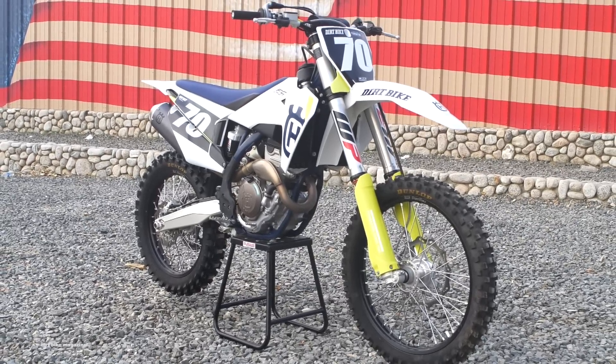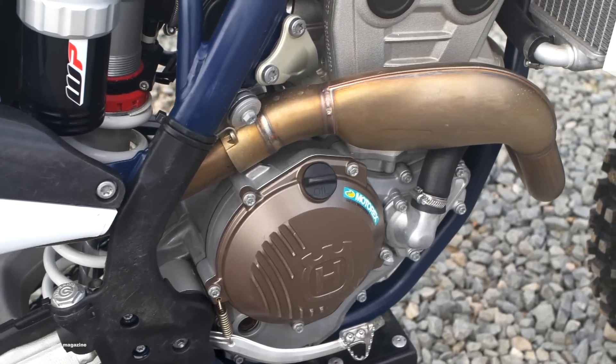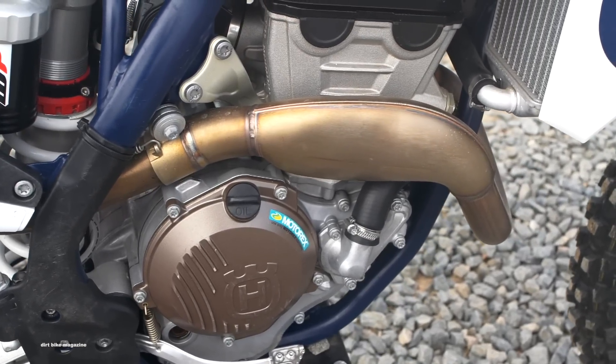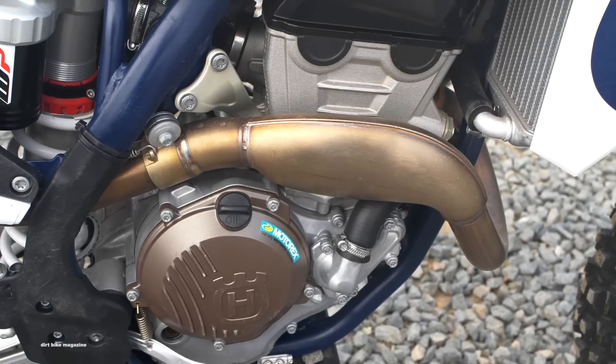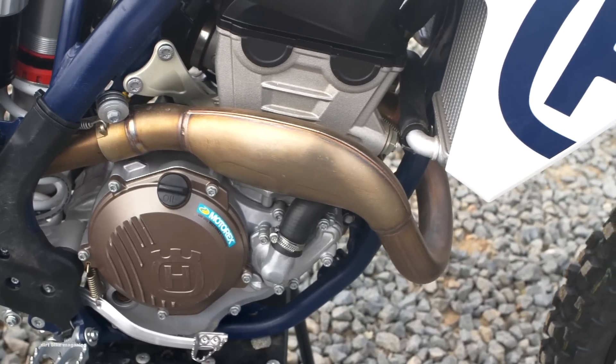Hi, I'm Mark Tilley and welcome back to the Dirt Bike Magazine video series, The 19s, where we take you up close and personal with all the 2019 250cc 4-stroke motocross models. Today we're getting our first chance to ride the 2019 Husky FC 250.